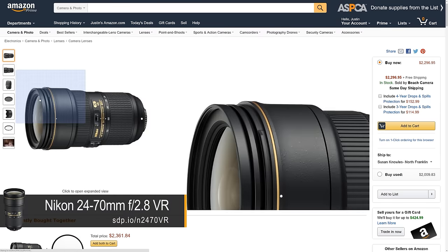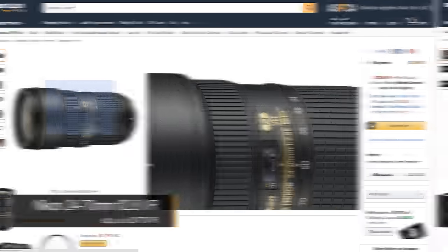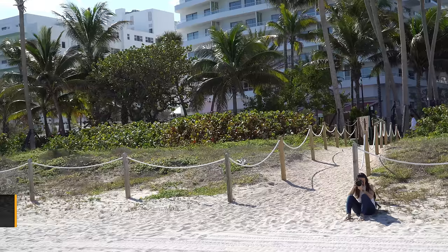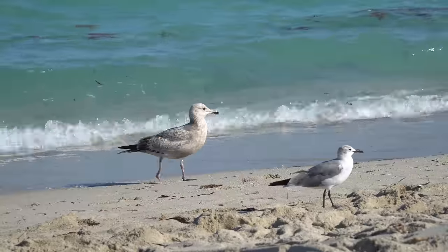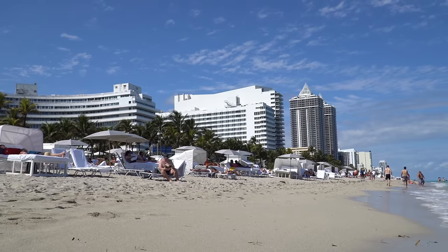Nikon does have a stabilized 24-70mm f2.8, and both Canon and Nikon users could choose the stabilized Tamron if they don't mind its focus breathing and build quality. Sony's full-frame sensor stabilization is a huge advantage for those using this lens or fast primes, but DSLR shooters still enjoy far more choices, especially for cheaper lenses.